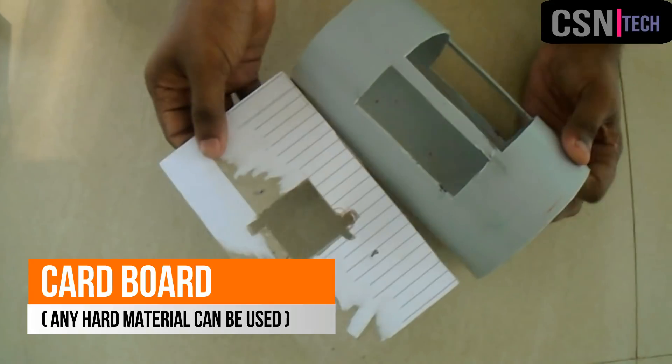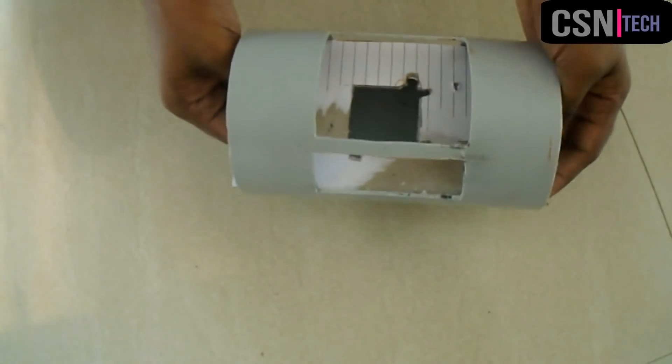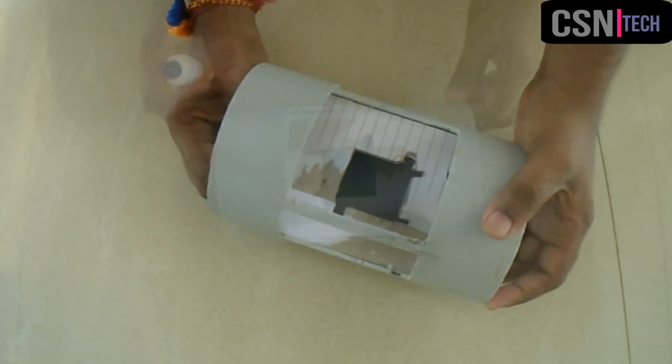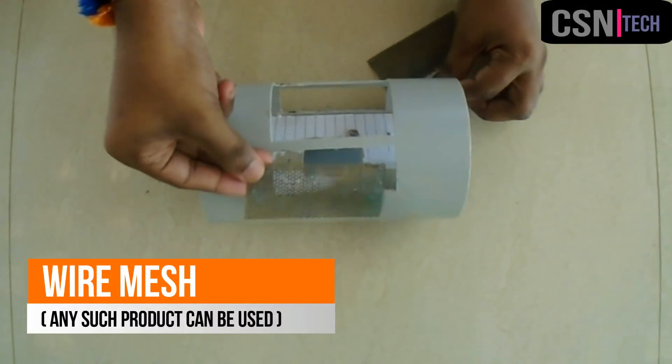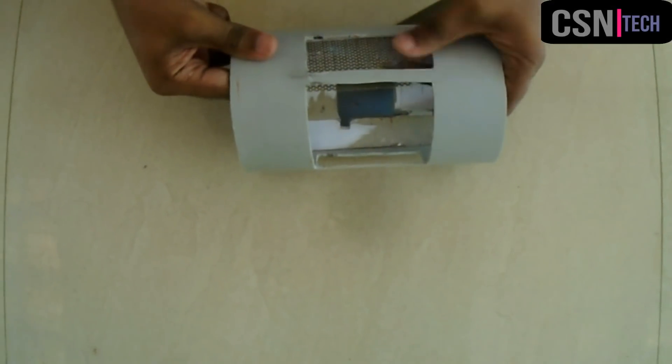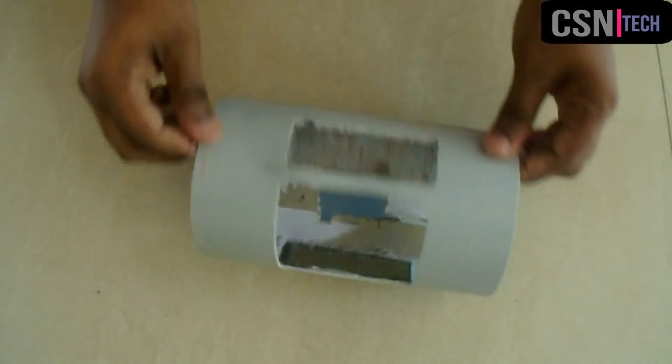Take a piece of cardboard in the length of the PVC pipe and mark a square in the size of the small heat sink. Put the cardboard into the PVC and glue it in place. Then take two pieces of wire mesh, place them inside the rectangular openings, and glue them in place.